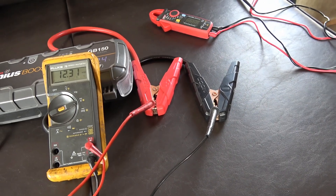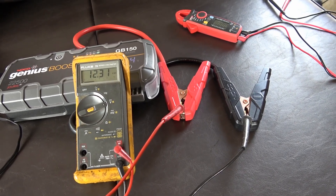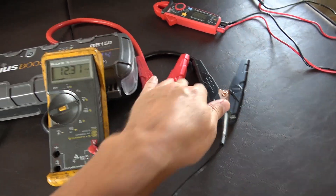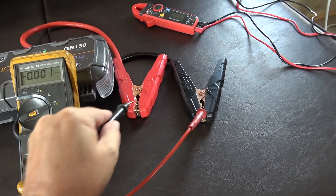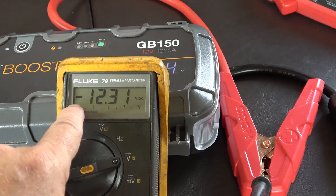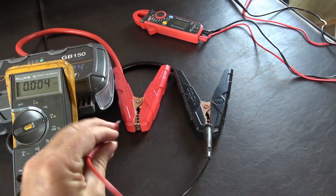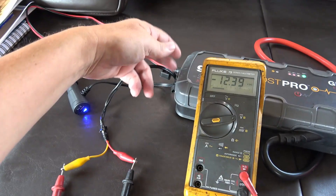The next thing is checking polarity, which I do all the time when working in the RV and hooking things up, because you just can't trust RV wiring to be the correct color code. If I put the leads on negative and positive and the reading is positive, I'm good to go. If I switch the leads, a negative symbol appears on the display, confirming reversed polarity. I always do this before hooking up anything to a 12-volt wire.